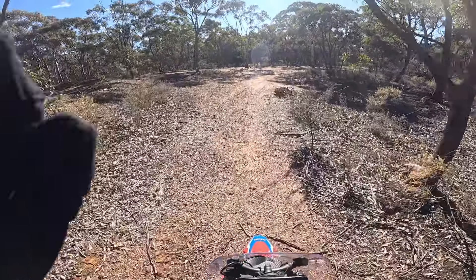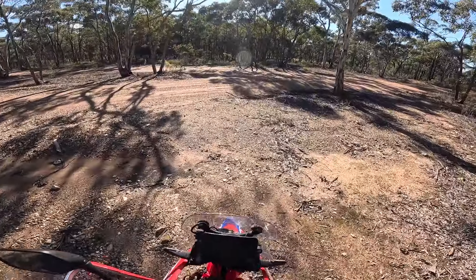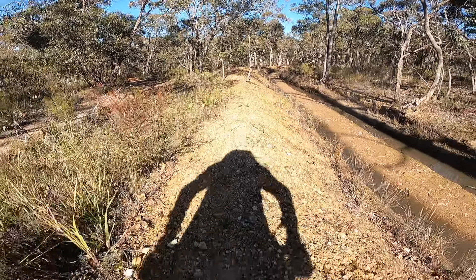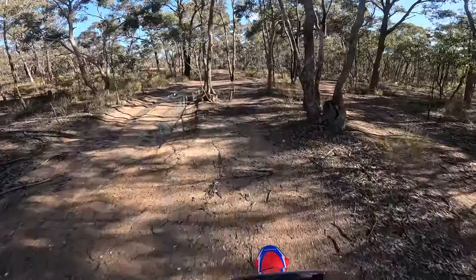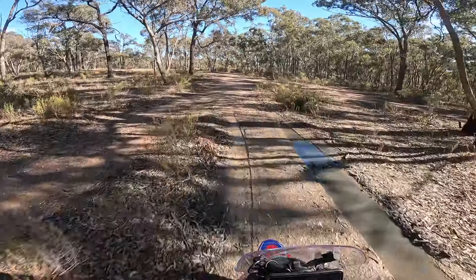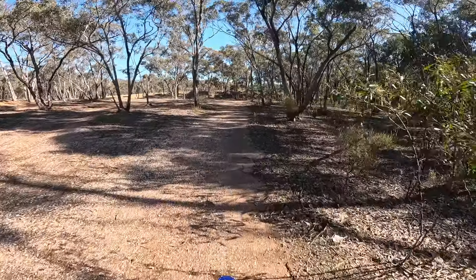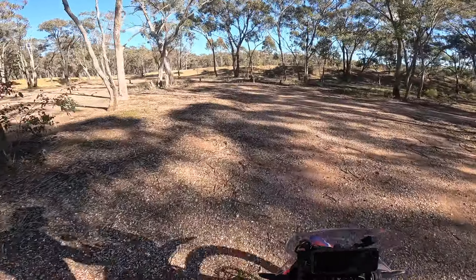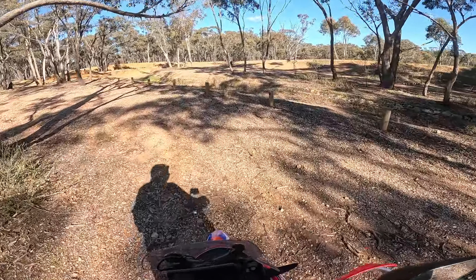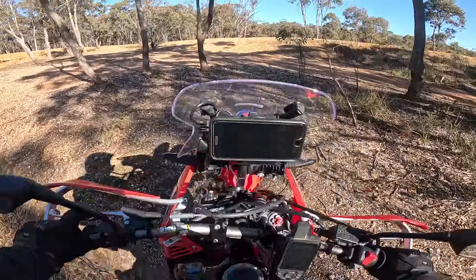See how I loaded that clutch then? Because these things will not just pop the front wheel up without loading that clutch up a little bit. There are a couple of things in there I've got to be careful about — there's a couple of things that will actually stake your tyre in those holes. I'll pop down through this and up the other side.